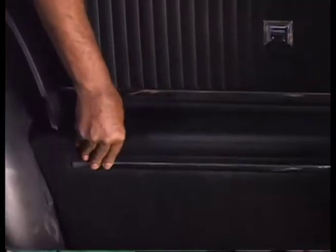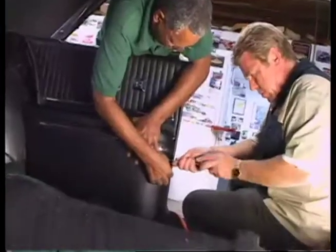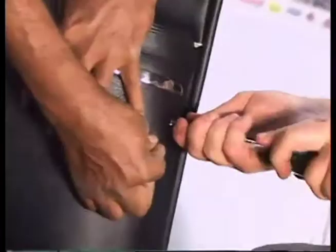On the door panel, they put electric windows in it, so you have to know exactly where you want to put the electric switches. Otherwise, when you put the panel on, you're going to hit the inside and it won't fit.